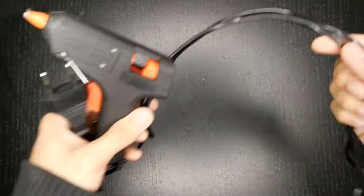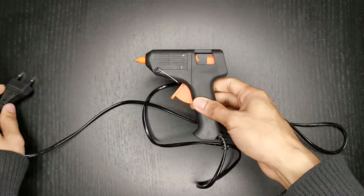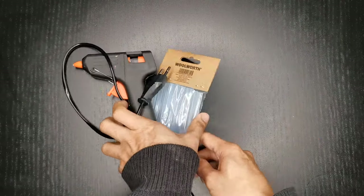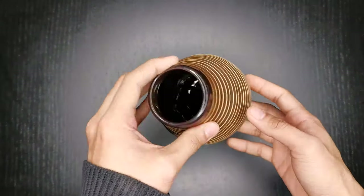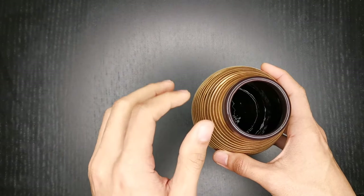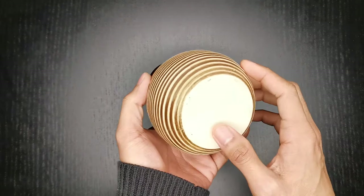For this, you'll be needing, of course, the most important one: a glue gun. And you cannot use a glue gun without your glue sticks. And then a container — any container will do: a vase, a bottle, or whatever. Just remember that the size of your container will depend on the size of the air plant that you're gonna put it in.